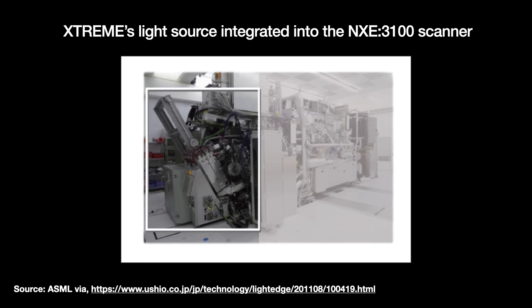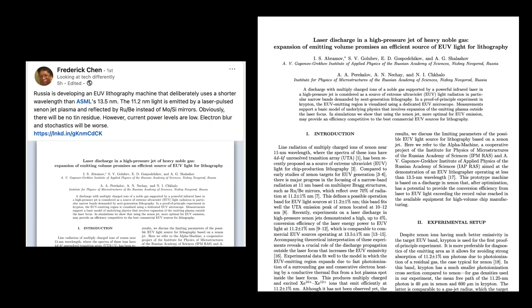Side note: I recently saw an interesting paper posted by Fred Chen on LinkedIn discussing an exploratory effort by Russian academics on 11.2 nanometer EUV light and ruthenium/beryllium mirrors. I don't see that particular effort scaling, but I do respect that people are exploring alternative EUV setups.